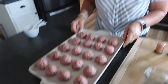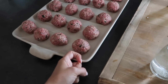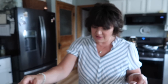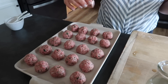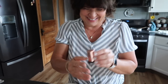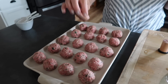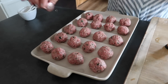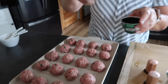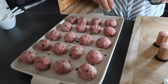Alright, I got 20 meatballs made — mine are probably about one and a half to two inches. I'm just giving them another little sprinkle of salt with my cute little shakers from the thrift store. And then a little bit more of the parsley — just kind of sprinkle on the top. Then they're going in the oven.